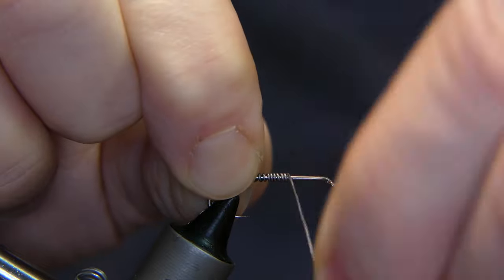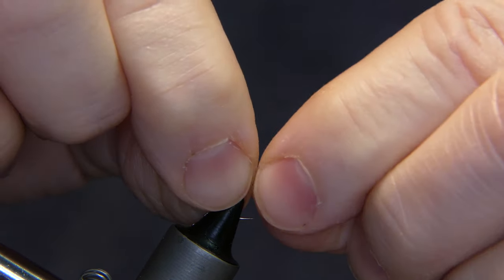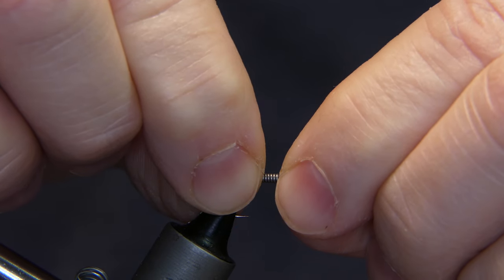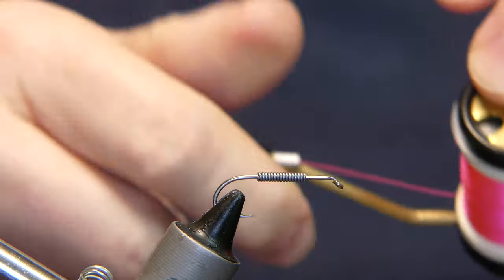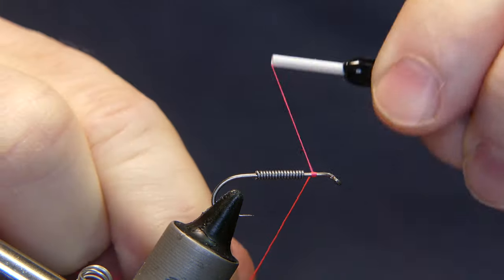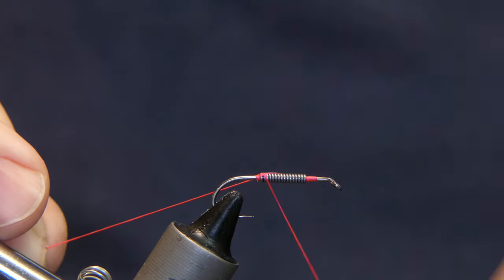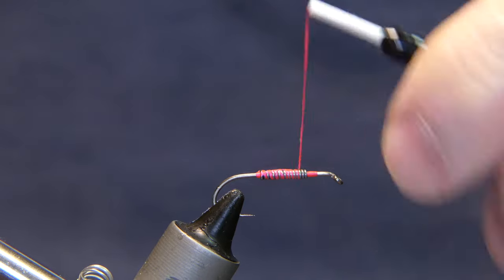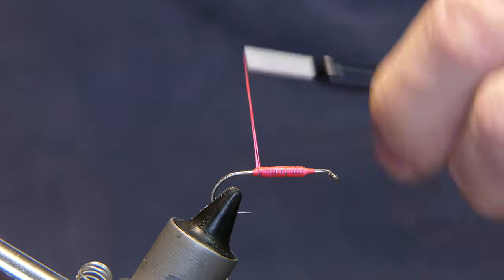Starting off at the back, I'm going to do 15 wraps of the lead wire. That should be enough. Clip it off and pinch it together. Mind you, this is going to be a nice little fly for still water trout also. If you're a catch and release type of person, you can just pinch the barb down.